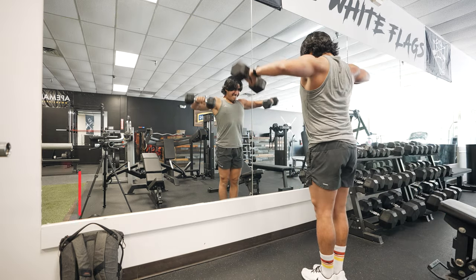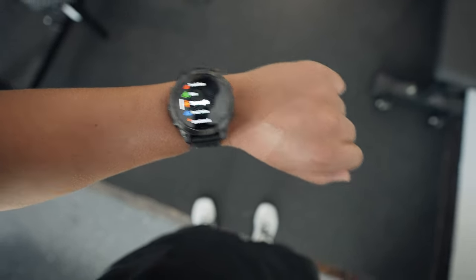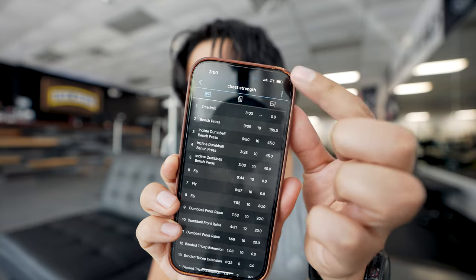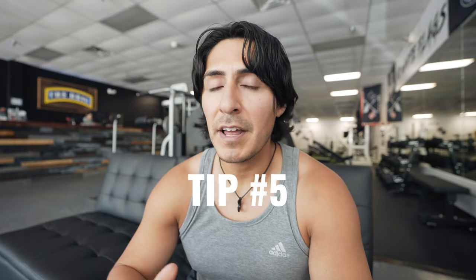Tip number four is for everyone who likes to freestyle their workout. If tips one through three were a little overwhelming, on your watch when you're about to start your workout under Strength, you can just hit Free Mode. The rep counter works in the background, and once your workout is complete you can go back to the Garmin Connect app and edit it — change the exercise, the reps, and the weight. The Garmin Connect app also has the ability to import benchmark exercises, which in sports are going to be for one rep max.